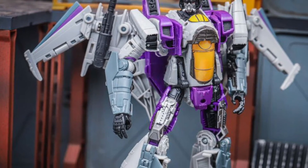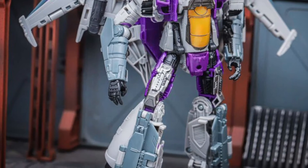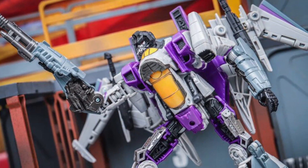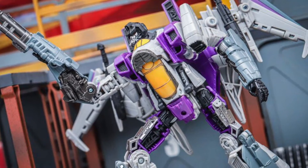Really showcasing him, so if you have him on pre-order, I think you're getting a pretty solid looking figure. The legs are skinny, but that's kind of how he was in the movie — he was kind of different. I gotta go back to the Bumblebee movie.